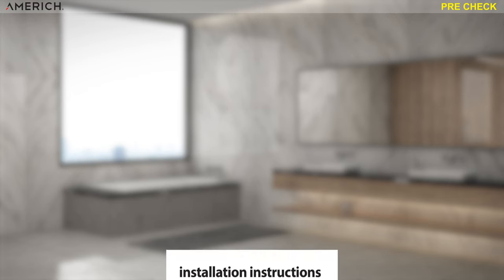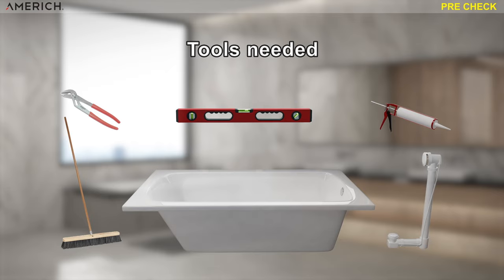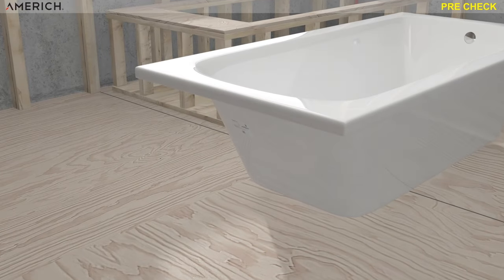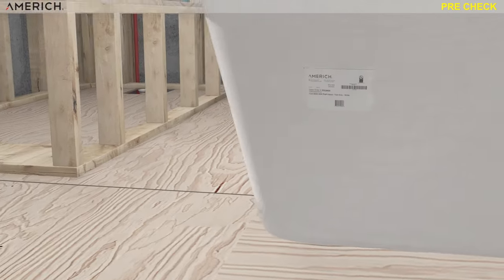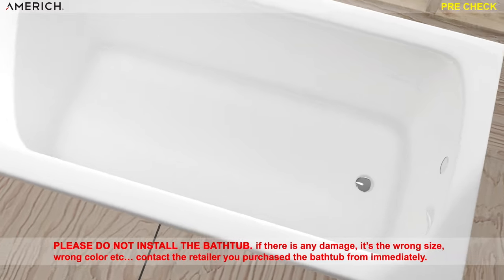Before viewing this video, please completely read all the instructions. Also, please inspect the bathtub for any damages or defects. If the wrong model, size, or color are found, please do not install the bathtub and contact the retailer you purchased the bathtub from immediately.